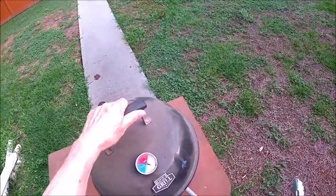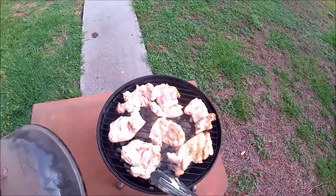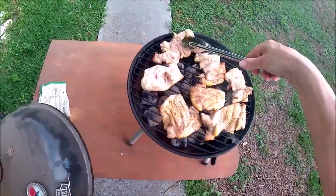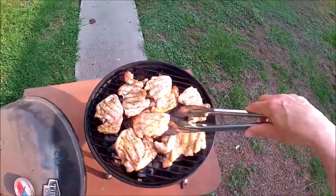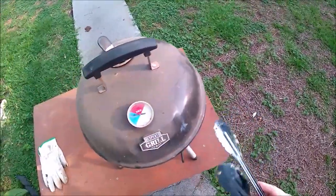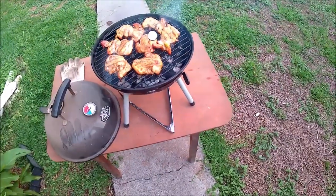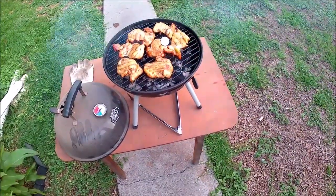It's been about 15 minutes, so I'm going to flip them. Nice grill marks. I'll cook them a little longer. It's been another 10 minutes and they're almost at 165 — when I put them to rest, the temperature will come up a little more.